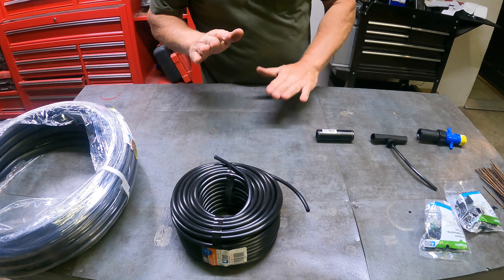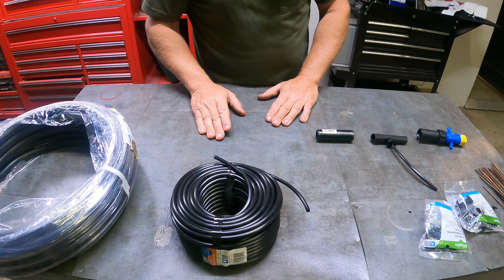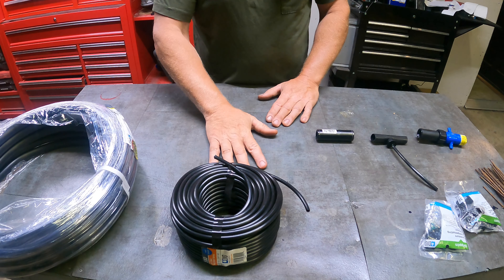This is a video I've been wanting to do for a little while. I had quite a few people ask me about drip irrigation and how I set it up. There are quite a few ways to make a drip irrigation setup, but I'm going to show you what I do 90% of the time.